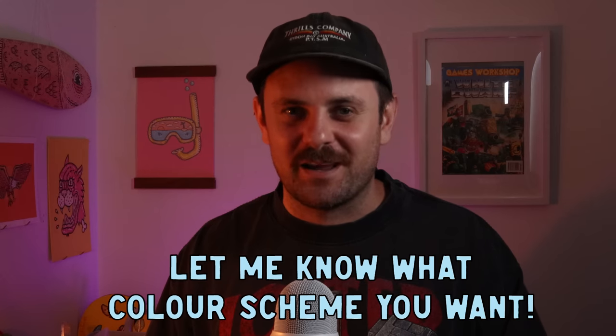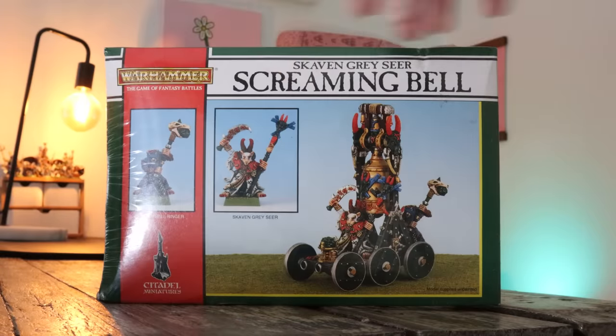Do not stress, all my Empire simps out there — in a few weeks time I do have a video coming for you guys. The next batch paint will be an Empire batch paint, so get ready for that one. I did spend a few weeks trying to find the perfect Skaven miniature, and I stumbled across this fourth edition Skaven Screaming Bell.